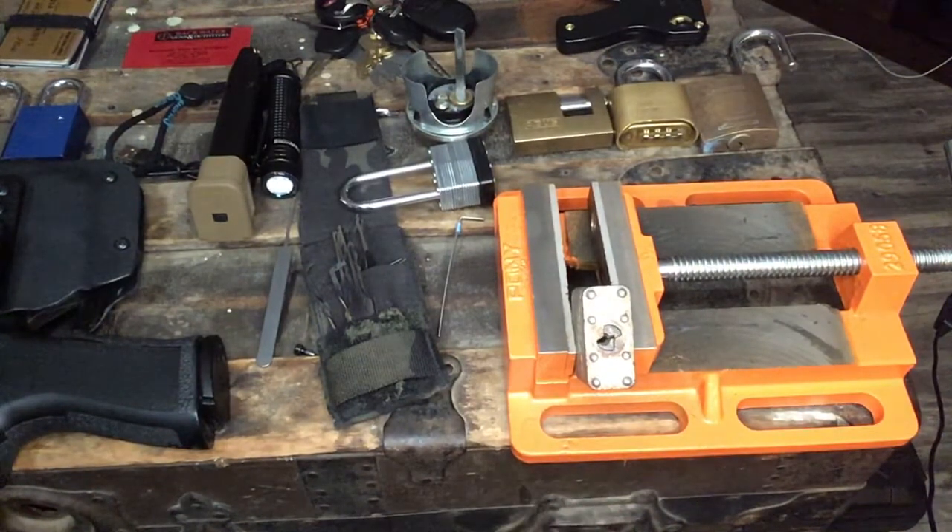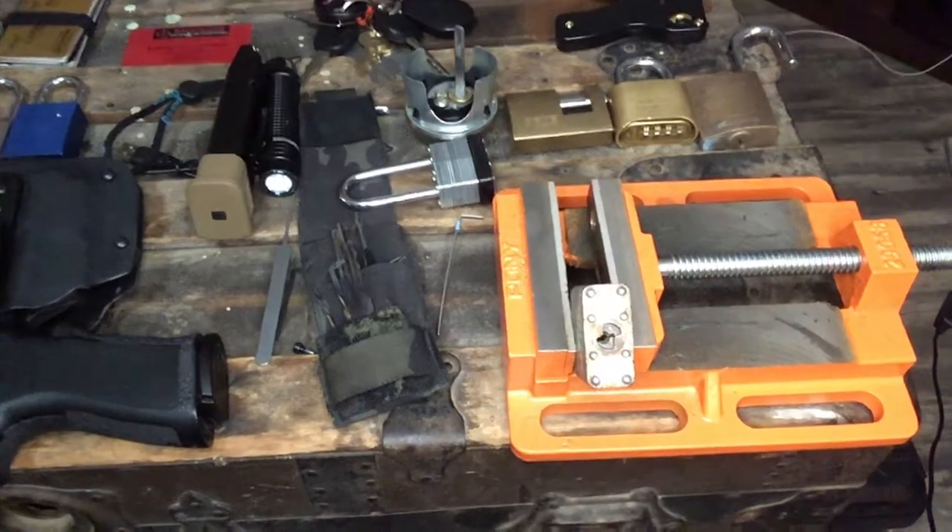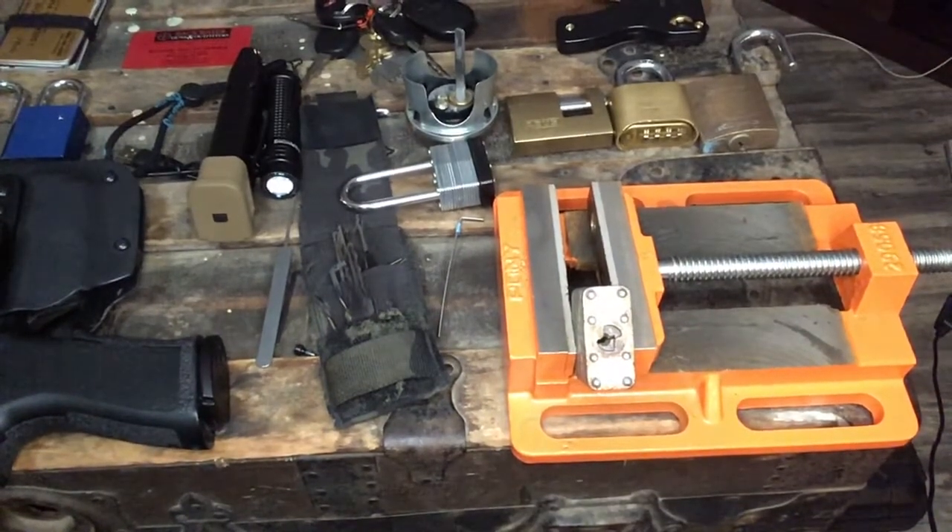When you start getting into spools and serrated pins — serrated key and driver pins — your method of setting pins is going to have to be a little more deliberate and your tensioning is going to have to be a little more fine-tuned. If you guys have any questions, feel free to inbox me. That is it!